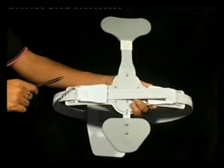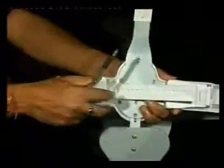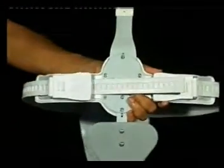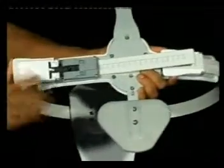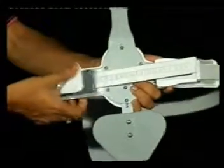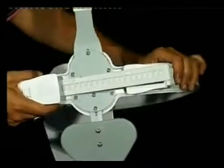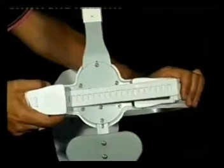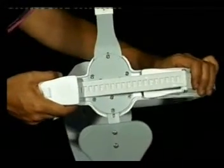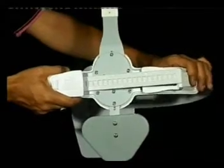Different adjustments are available so we can fit it properly to the patients. This is very easy to wear. This is the ratchet closure system, and when we tighten it, these two supports take the shape of the body automatically. Thus it holds the spine properly and is very comfortable for the patients.